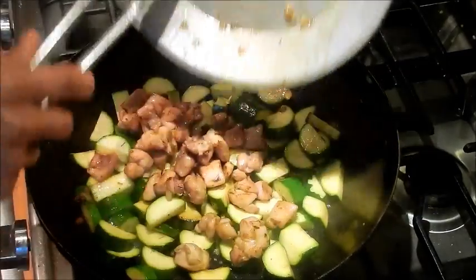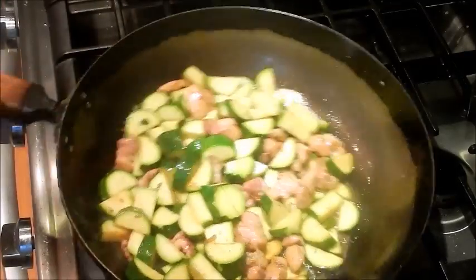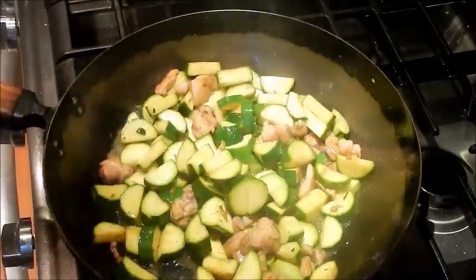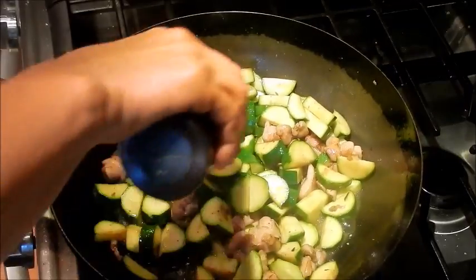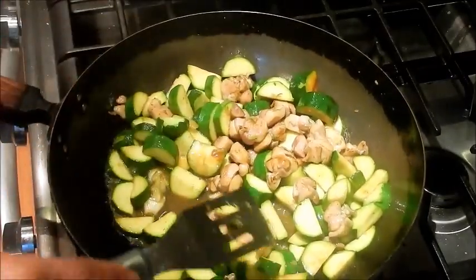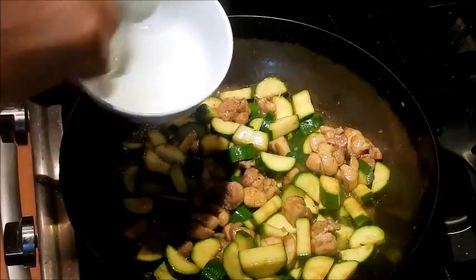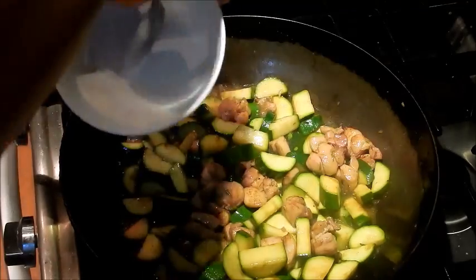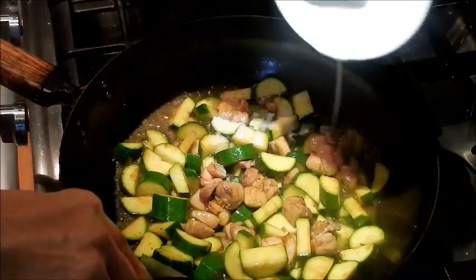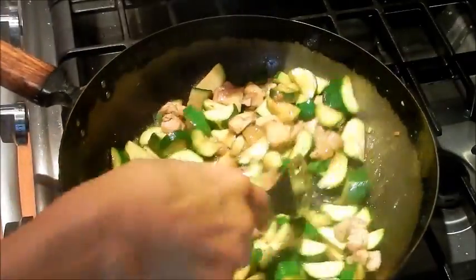Add the chicken back. Add a dash of chicken broth and let that heat up. Add some oyster sauce and let that come to a boil. Taste it. Now we use the cornstarch slurry — this is a thickening agent to thicken up the sauce. Pour it over and you can see it's getting nice and creamy.